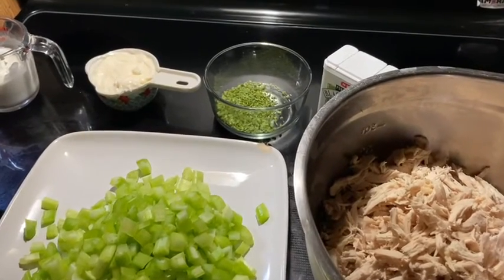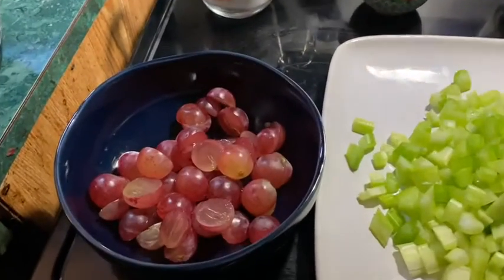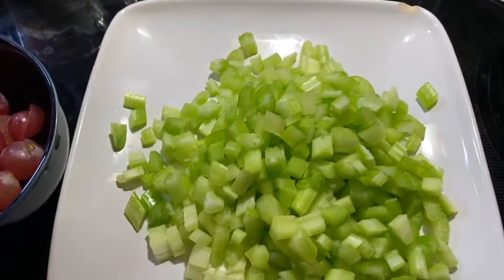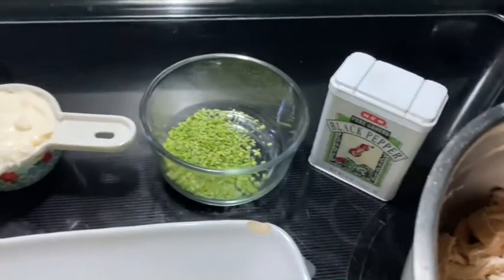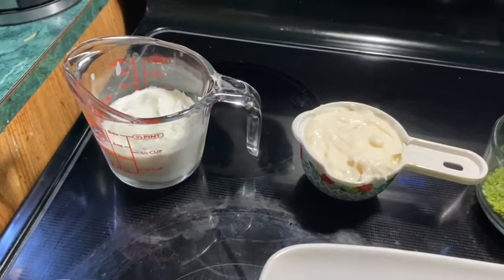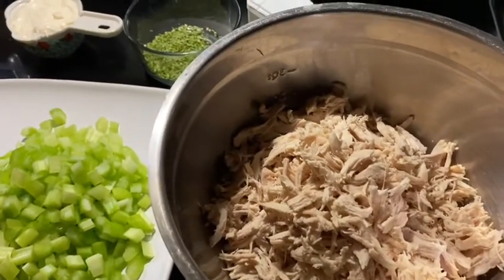So these are the ingredients for our Weight Watcher chicken salad. We have grapes — about a cup, cut in half — five stalks of celery chopped up, shredded chicken, pepper, two tablespoons of chives, mayo — half a cup — and half a cup of yogurt. All of this is going to be mixed together to make our salad.